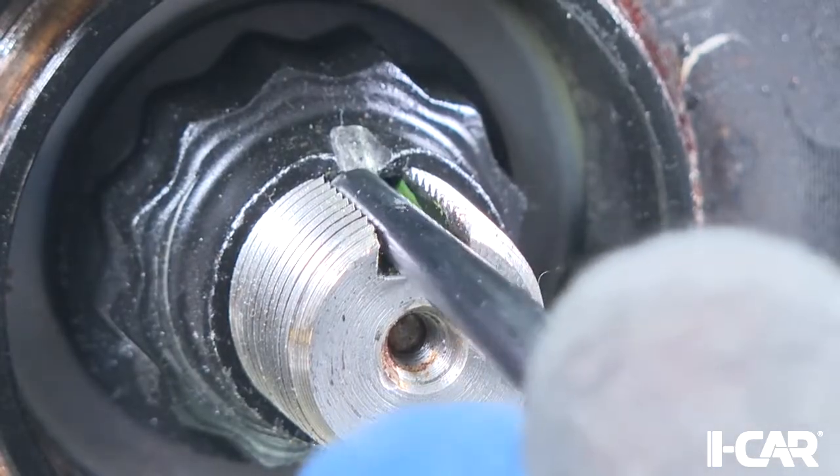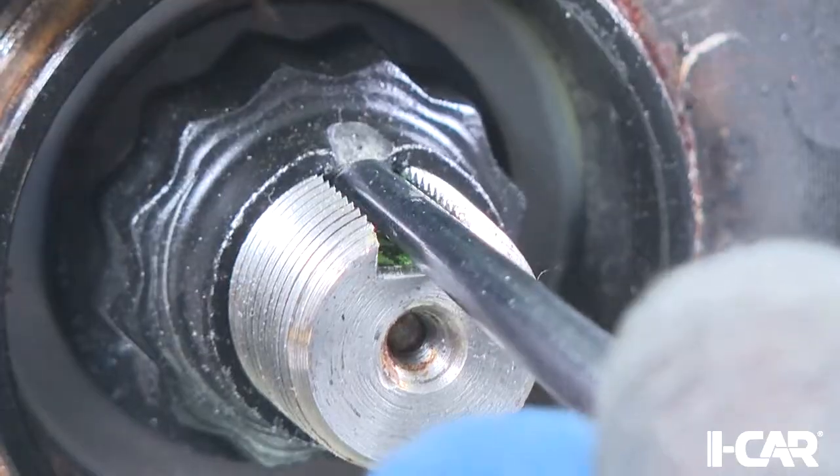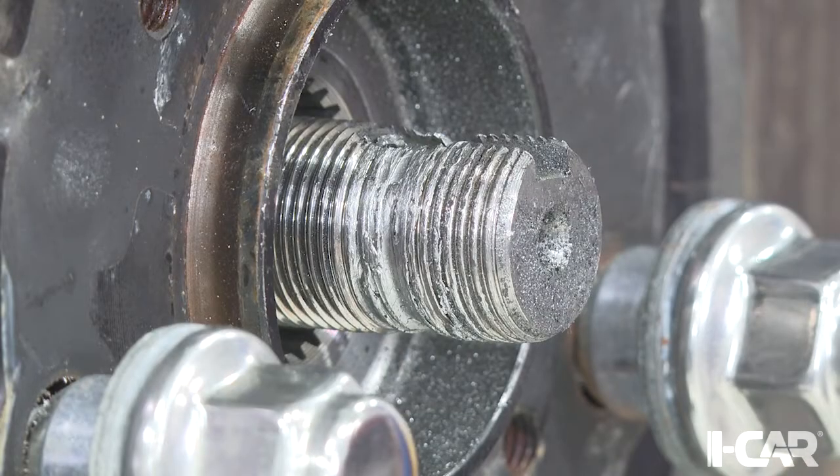When you go to remove that peen, make sure you don't leave any burrs or anything inside there. Even a small burr can do this to the threads.